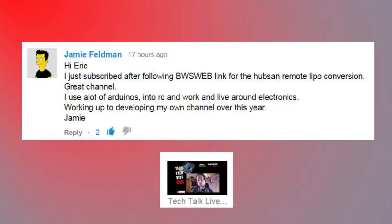Jamie said: 'Hi Eric — I just subbed after following a web link for the Hubsan remote LiPo conversion. Great channel. I use a lot of Arduinos in RC work and live around electronics, working up to developing my own channel over this year.' Hey Jamie, really glad you found my channel and really glad you're starting your own. The more we share our projects and ideas, the further along we can come and the faster we can make things. It's totally awesome to collaborate on YouTube — the content is there forever and it's a really easy way to advance our knowledge.